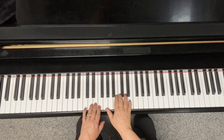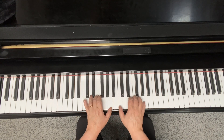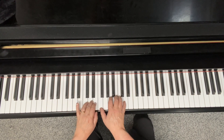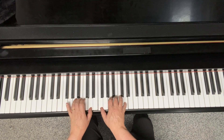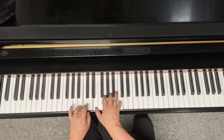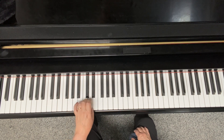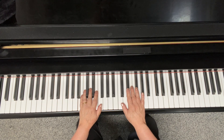Here's 'Younger Than Springtime,' just using the key of C and block chords. Now, sometimes what you might want to do — I call it a schmaltz. You schmaltz up. So my left hand might do a little schmaltz occasionally into some of the chords there.